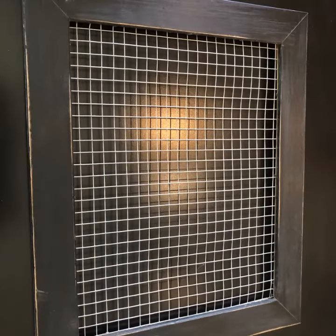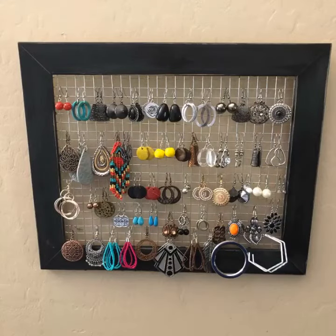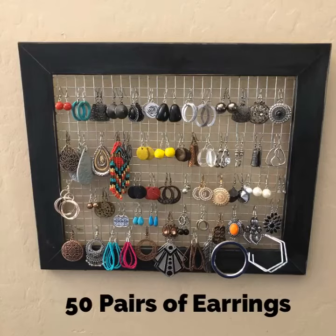Once the frame dries, go ahead and flip the frame over and now you're ready to hang your earrings. This particular frame is 17 by about 14 inches and will hold roughly 50 pairs of earrings.